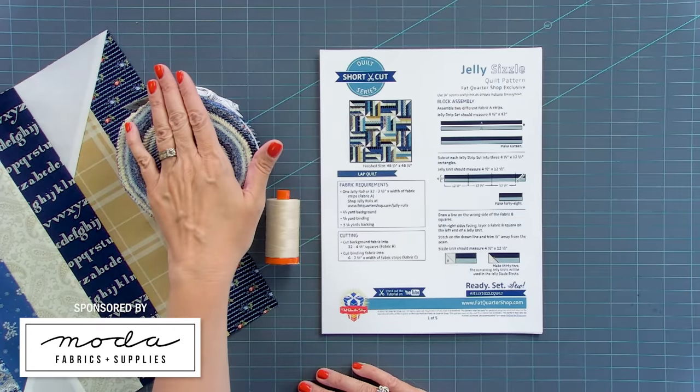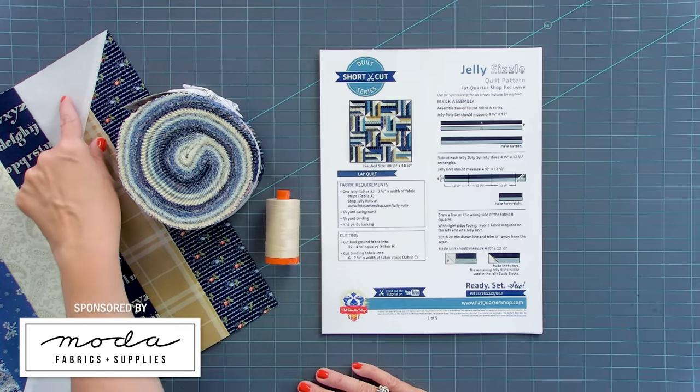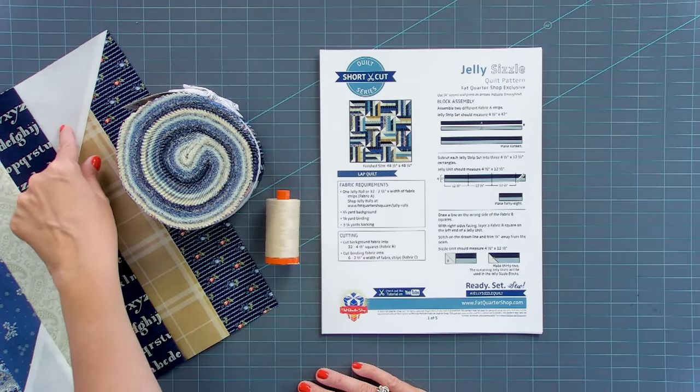Hey guys, I'm Kimberly from Fat Quarter Shop. I'm back with another free shortcut quilt. This is called Jelly Roll Sizzle and it uses one jelly roll and just a little bit of background for your little points that it's going to create. Download your free pattern at Fat Quarter Shop. This comes in four size options, very easy and great for beginners. So let's get started.